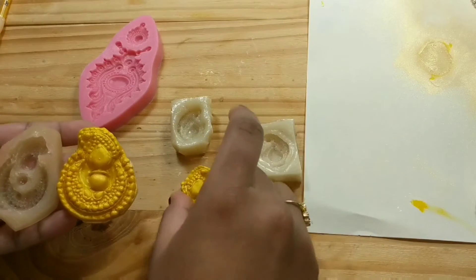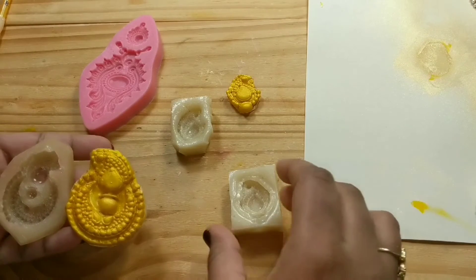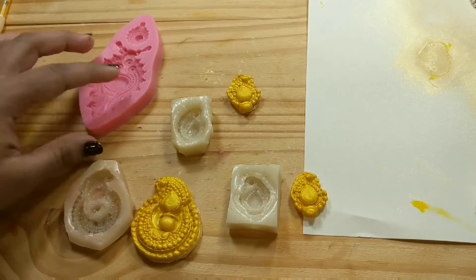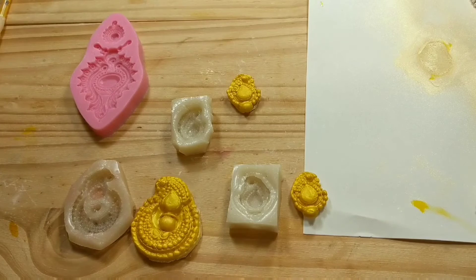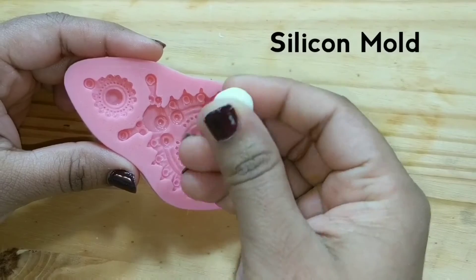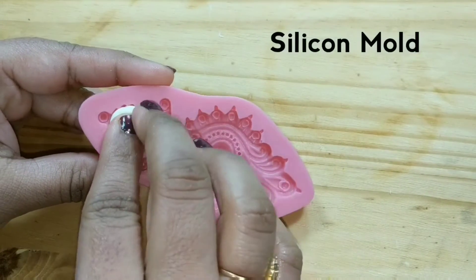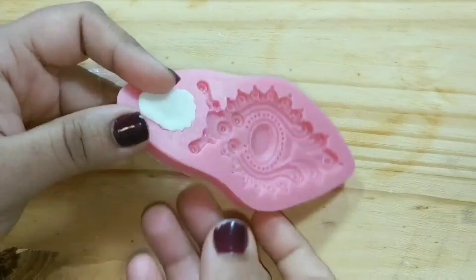The advantage with gelatin molds is that they are very cheap and reusable. The only disadvantage is that we must have the different things which we want to replicate on fondant. I recently made an edible saree cake for which I used edible jewelry as cake toppers. In this video let's make edible jewelry-based gelatin molds. The process for making edible fondant cake toppers for both silicone and gelatin molds is the same.